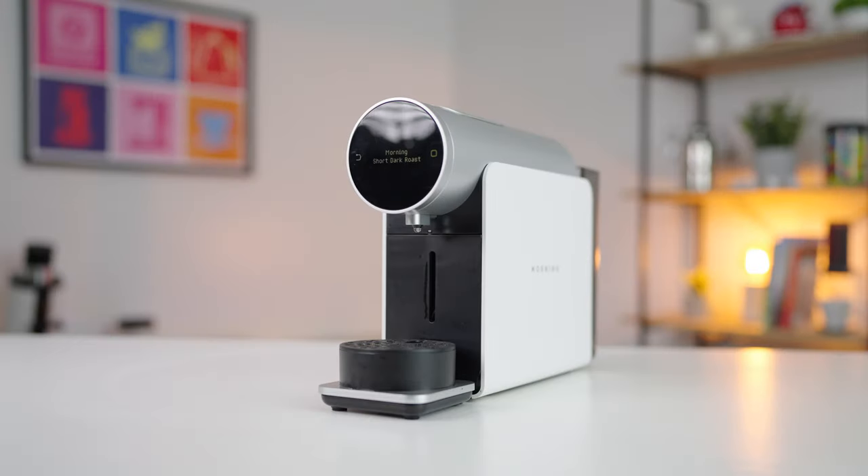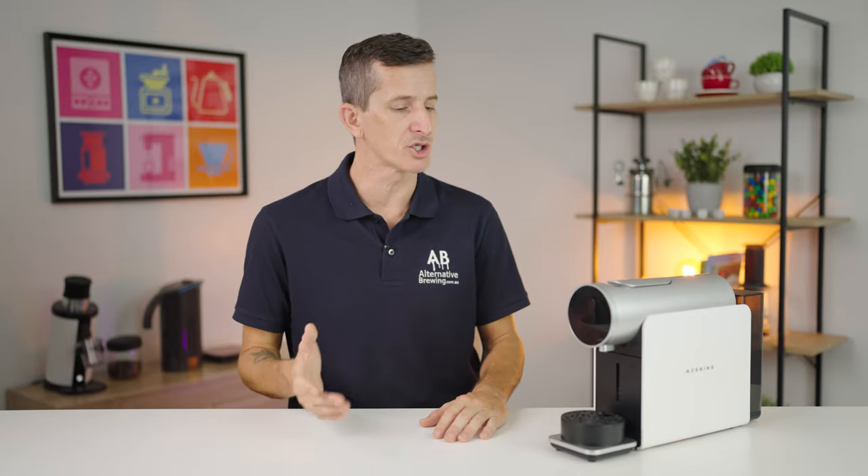And that's the Morning Coffee capsule machine for you. If you have any further questions on this machine, throw them in the comments section down below and we'll get straight back to you. Thanks for watching to the end of this video, and we'll see you in the next one.